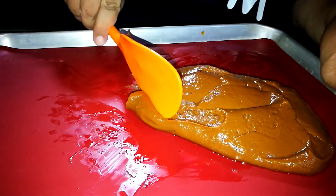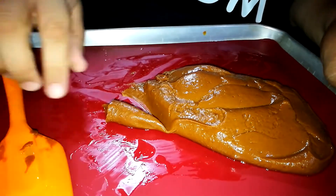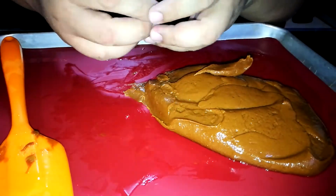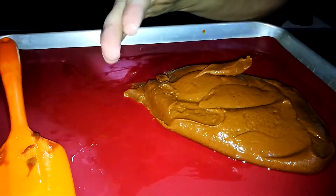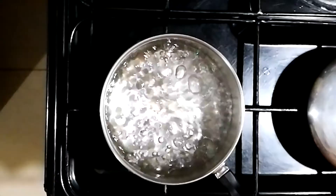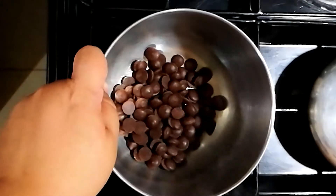Once it's cooled, we're going to form balls — cut it into bite-sized pieces and then roll it in your hands. Make sure your hands are clean. Next we turn off the boiling water.